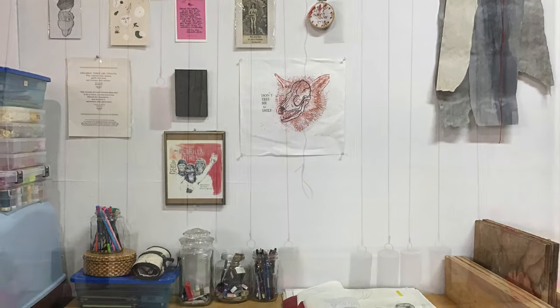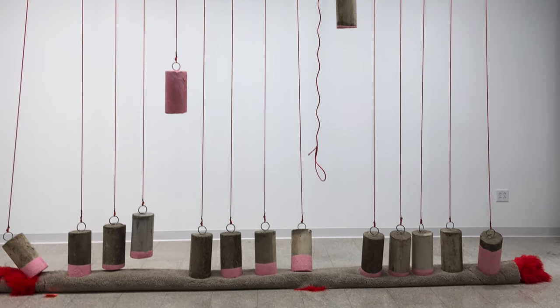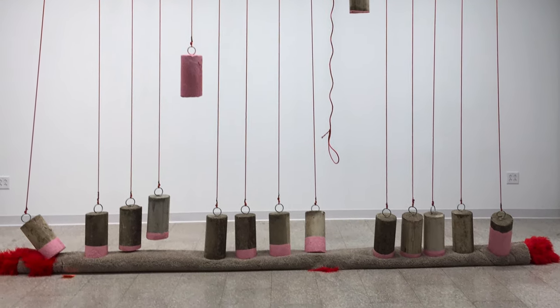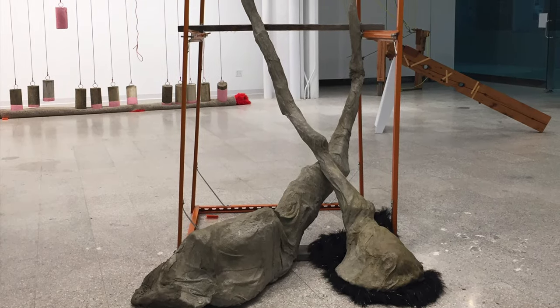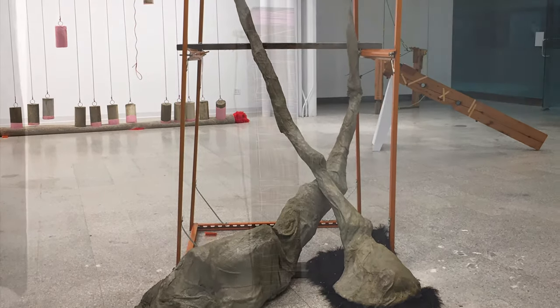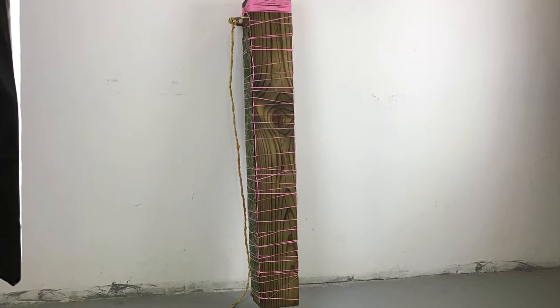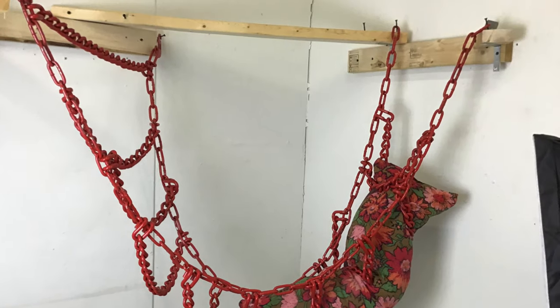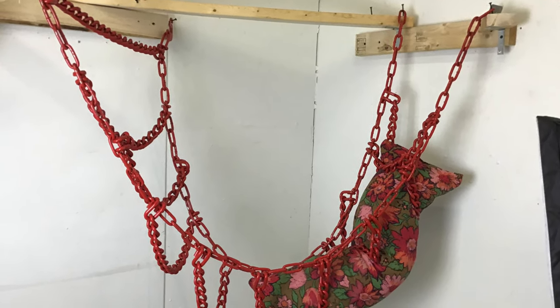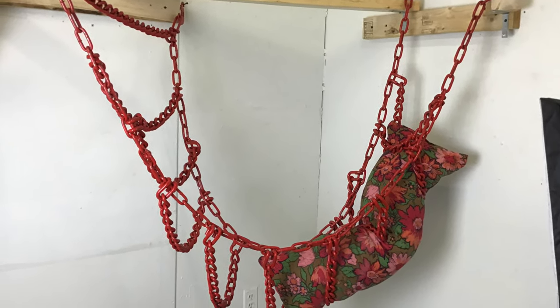I have attached a couple images of recent concrete casting work I've done, and just work with cement in general on fabric. I was also lucky enough to go to the Vermont Studio Center for a residency in February, so I have attached a few images of my work from there too. Feel free to reach out to me on Instagram or Gmail. Thanks a lot!